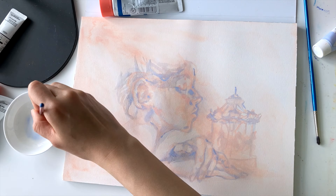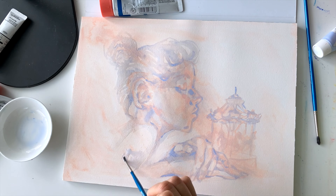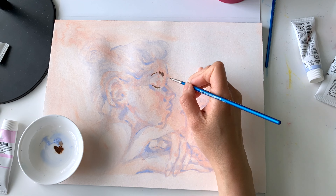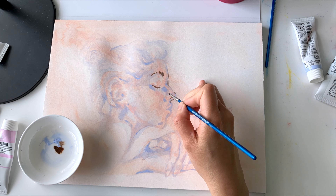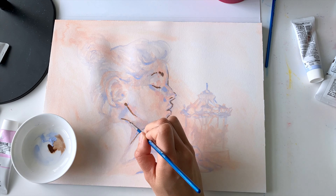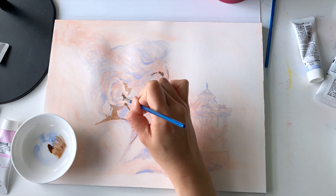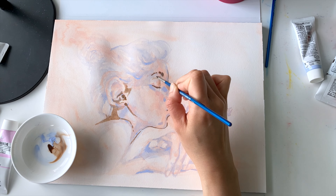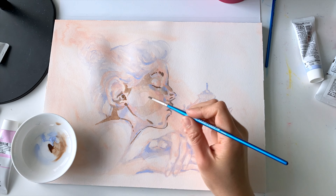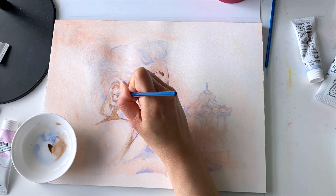I want this girl to have her hair in a bun — maybe she's just finishing dance class — and she's put her hands on the table, looking at this miniature carousel in front of her. I wonder if she's thinking about her experience at a carousel when she was younger, the precious memories from her childhood, and now growing up and looking at this miniature carousel, reminiscing how life goes up and down but you just have to hang on tight and keep going on this carousel.